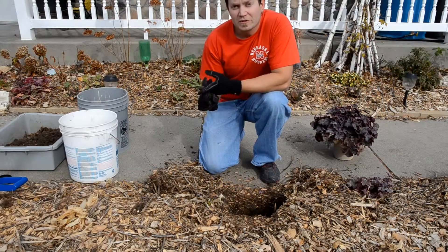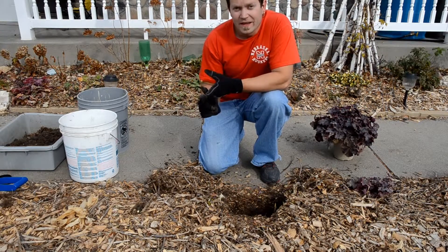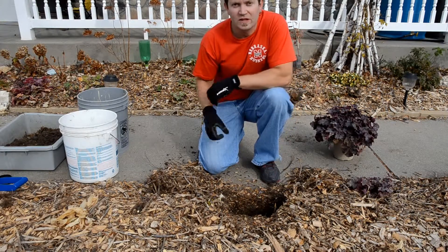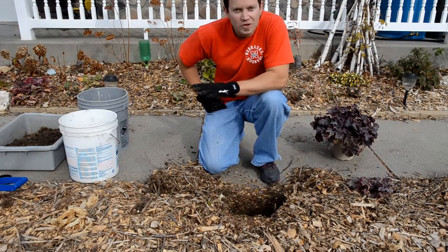First thing you need to remember is go online, or go to your local nursery or your local library, and ask and research what kind of plants do I need for a part sun, a full sun, or a full shade situation. And you will find tons of good plants.